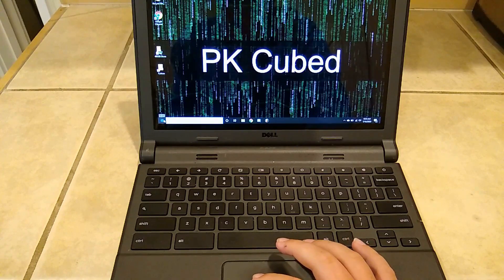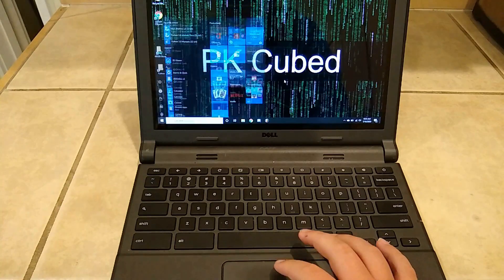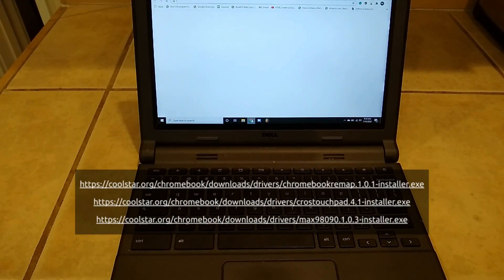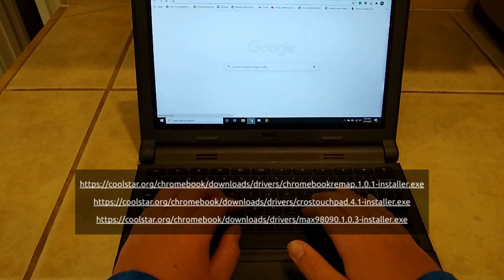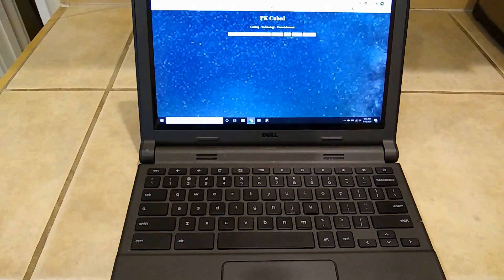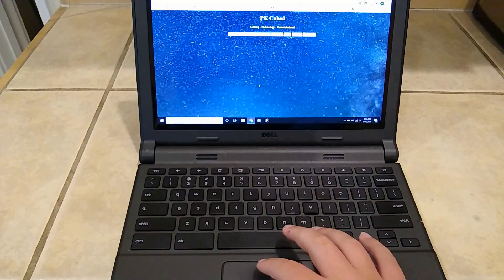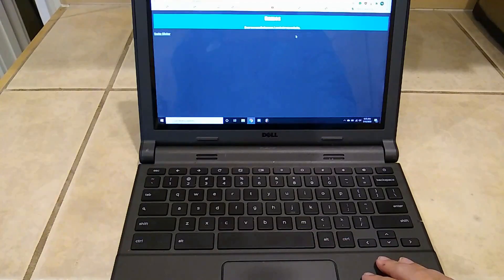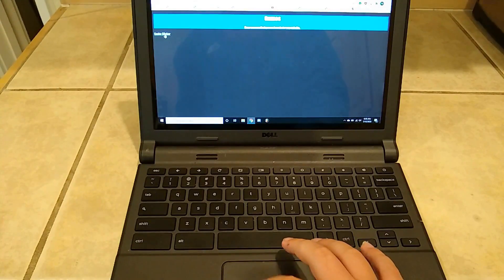The last thing we need to do is install some drivers. All you need to do is go to these three links and download and install the drivers. These can be found on the Coolstar website or in the video description. I hope you found this video helpful. If you have any questions, leave a comment down below or ask in my Discord server. If the video has earned it, please leave a like, and if you want to see more, please subscribe.